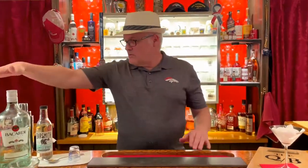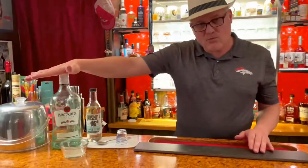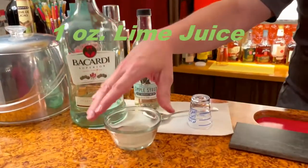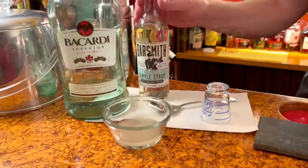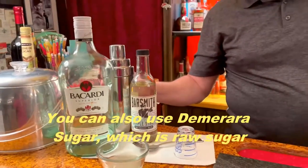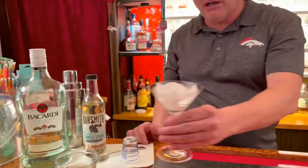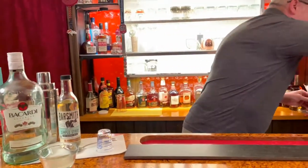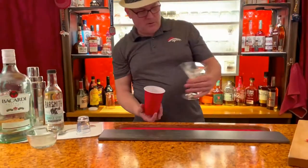Let's give a little history of it. First off, we're going to use light rum over here. Then we're going to mix it with freshly squeezed lime juice. And then we're going to add in some simple syrup. We're going to hit it in the gritty shaker and pour it into a chilled martini glass right here.